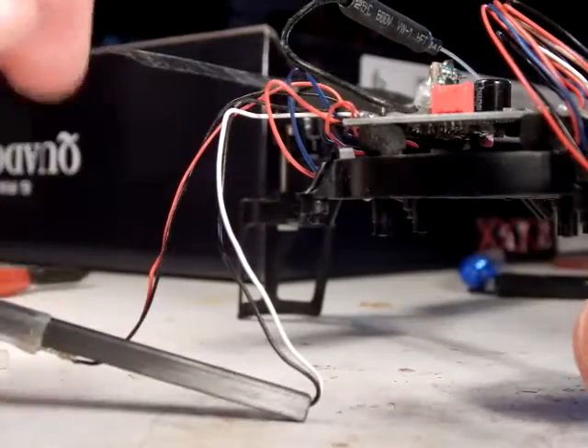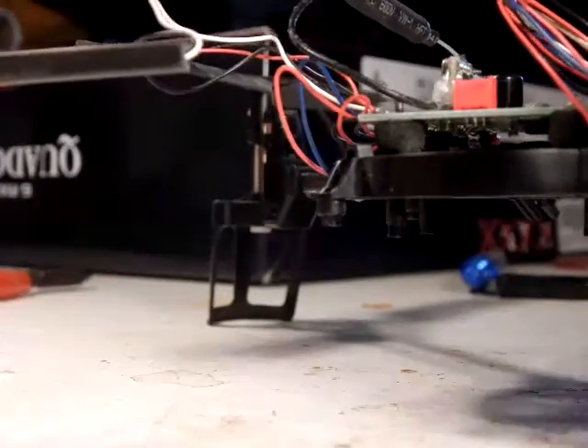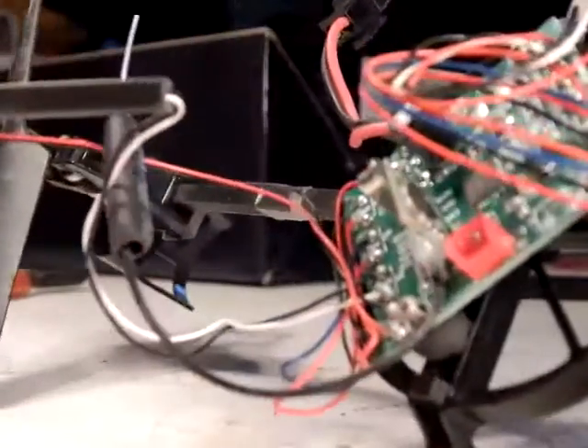That loosens up the wire. You can see where the wire fits to the board, and it's soldered.